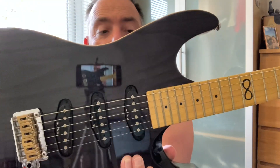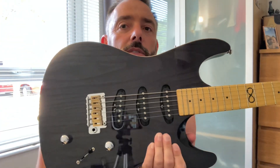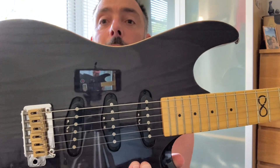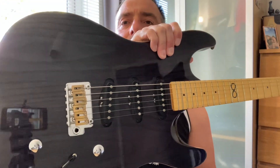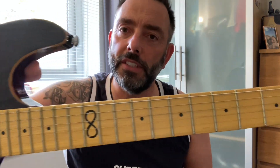So this is an ML1. They stopped making these a while ago, which is a shame. I did ask them: are you going to do a three single coil ML1 again? Nothing in the pipeline, so this one's it. It's got an ash body with an ash veneer on the top. I love these brass saddles, which don't feature on any of their new guitars as far as I'm aware - certainly none of the ones I've had.